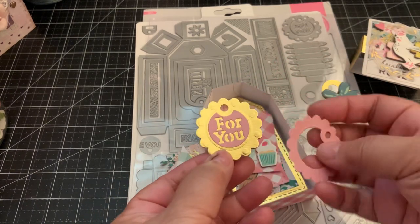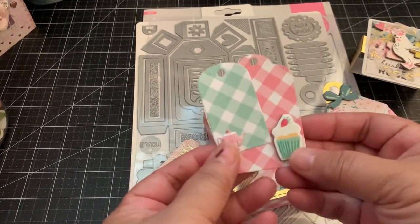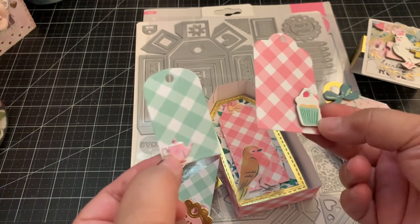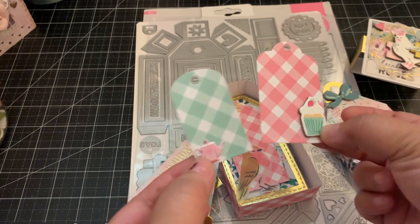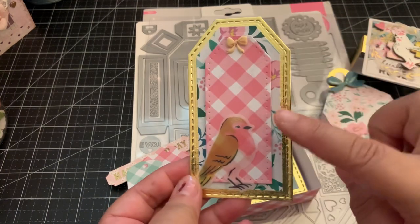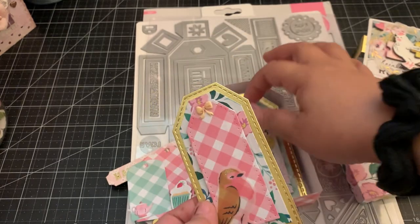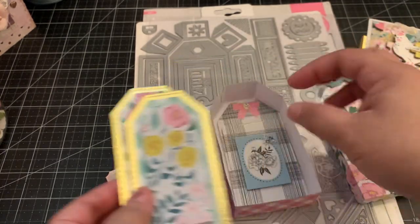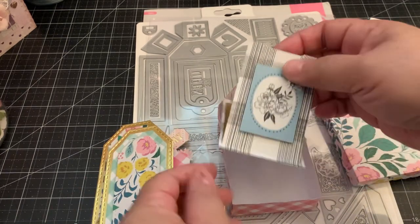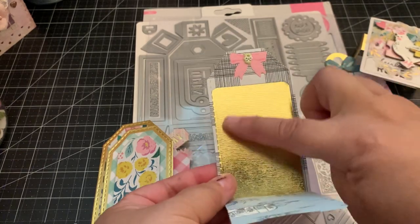It also has these cute little tags that you can make — these are the smaller tags. I just added some puffy stickers and some chipboard stickers to it, really simple but cute. I layered three tags and made two of those, and then I made this one, which is also part of the die set. It has a cute little opening where you could add some white cardstock and write a little message, or maybe put a photo in there.